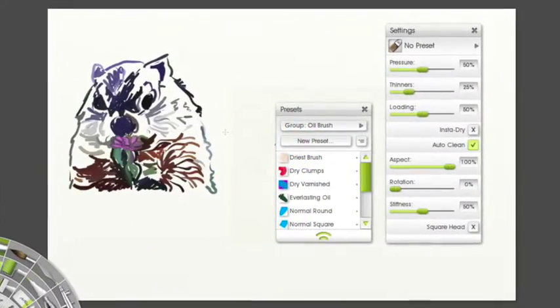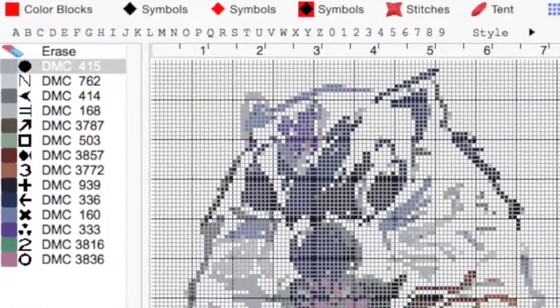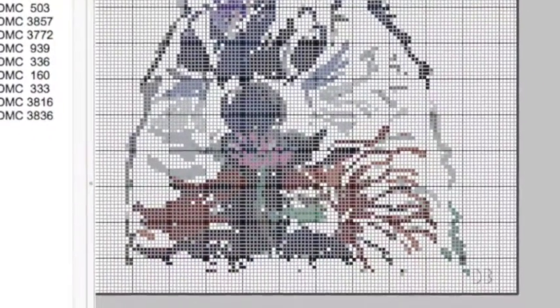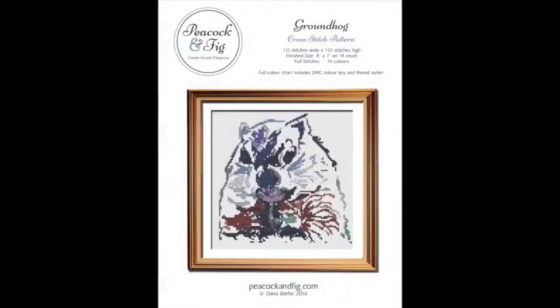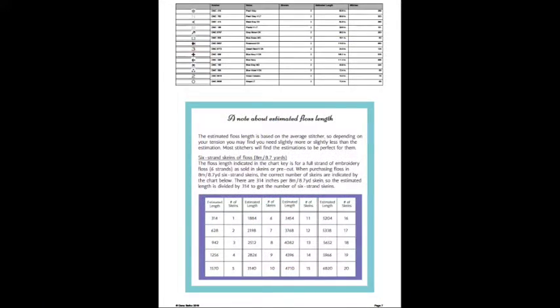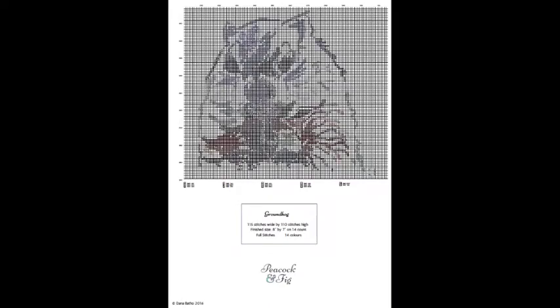Once the drawing is finished I import it into MaxStitch, which is a cross stitch software, and I spend several hours — sometimes a few days — fine tuning the pattern and making sure it's perfect. Then I create the cover image and the pattern itself. It comes with thread sorters, a color chart, and some patterns also come with a one-page pattern for digital devices.